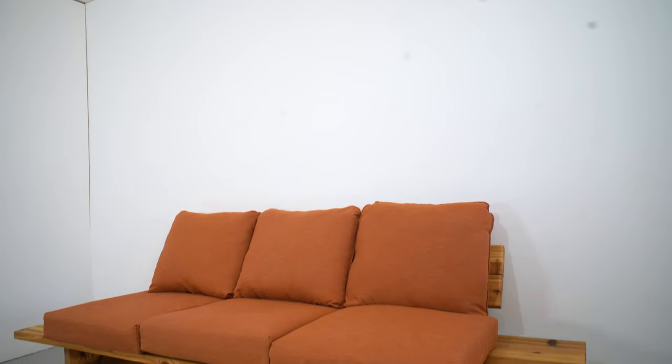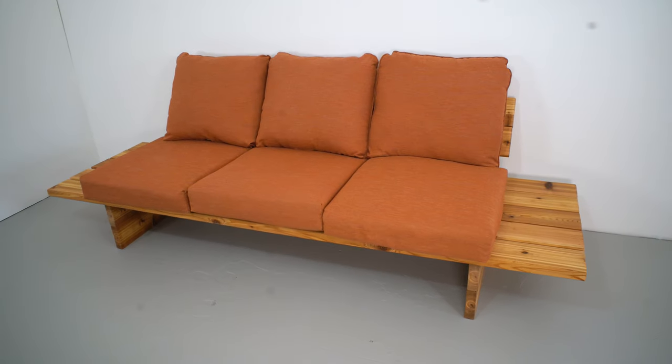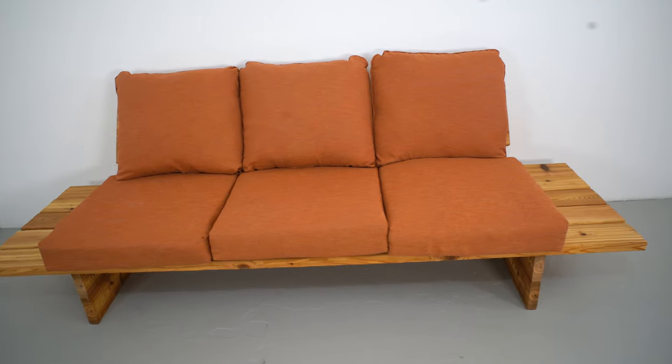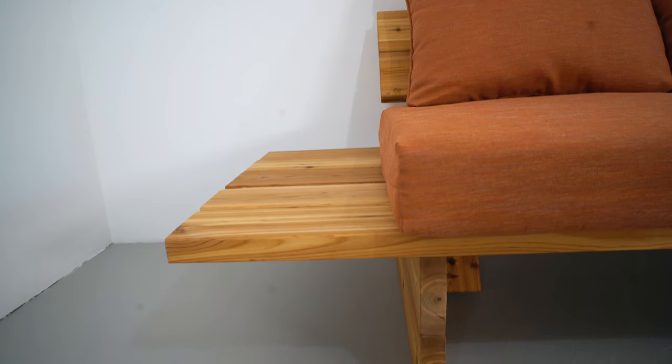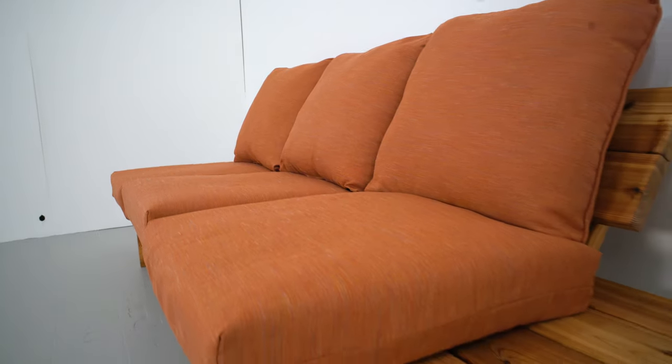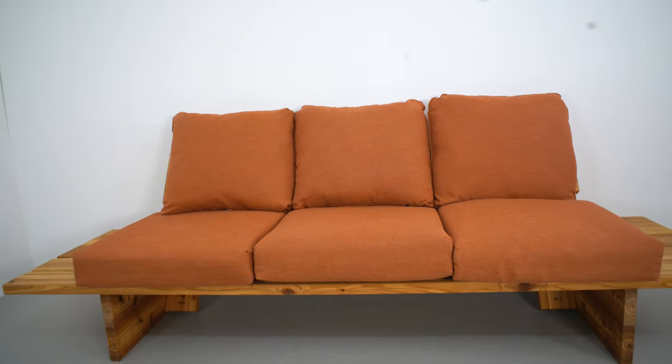This is a pretty standard size for outdoor cushions — you can get them at most big box retailers. If you want a lot of color options, go in the spring right before summer, when they start really stocking inventory. If you want value, go in the fall, which is what I did — I got these cushions for about half off, but with fewer options.